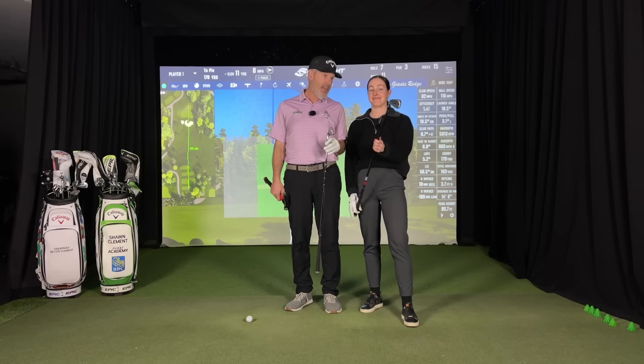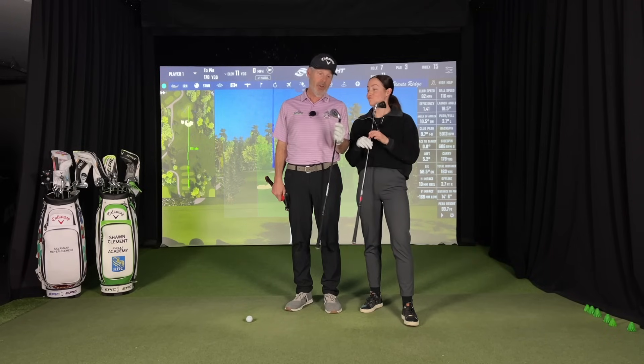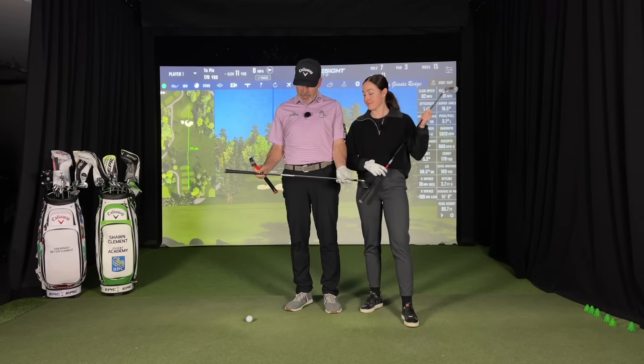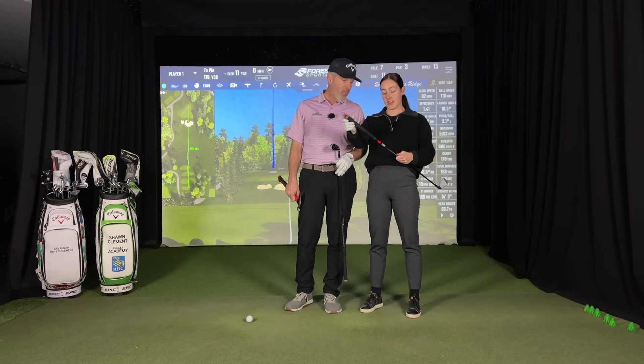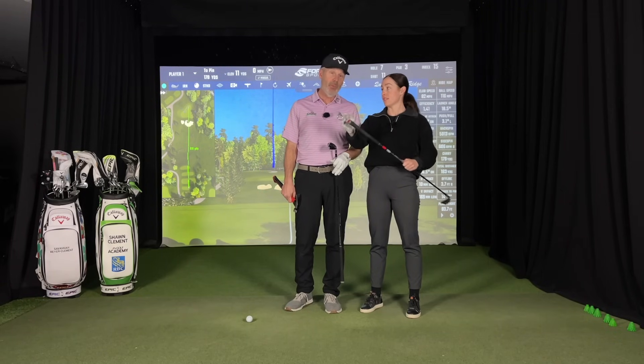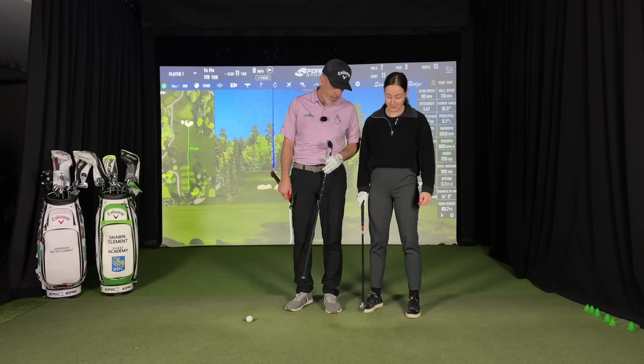Hey everyone, it's Sav and the old man. How are you? We're going to be trying out what we're going to be playing this year. We've just decided we're playing the Rogue Pro. I'm going to have mine set up on a True Temper shaft and Sav's got the Tensei AV White, 75 grams. Wow. Are you ever smoking that — it is so consistent.